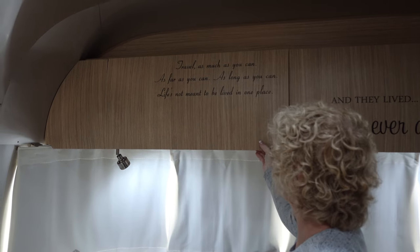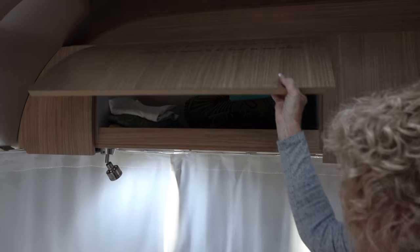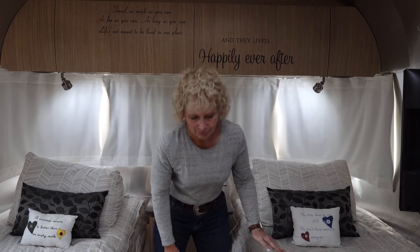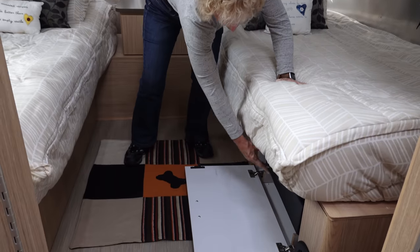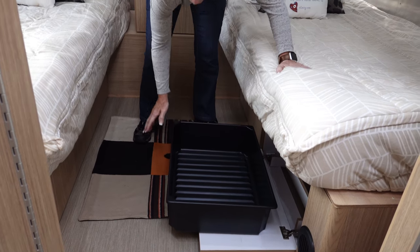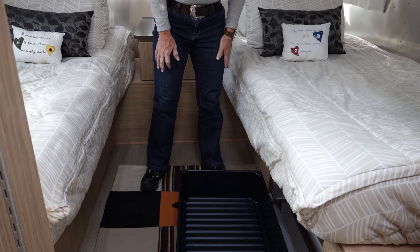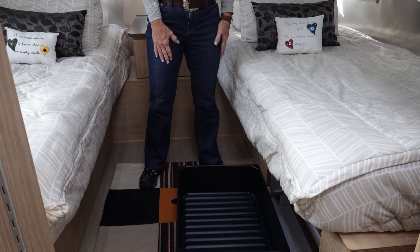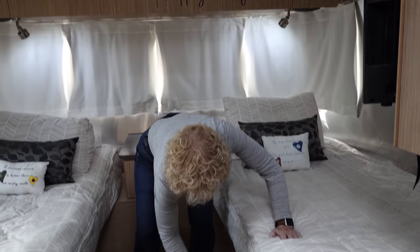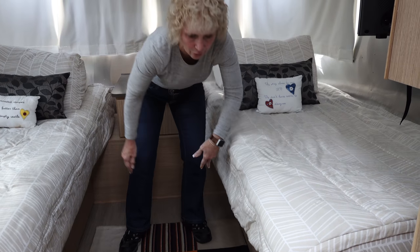There are overhead cabinets with a lot of space in them. Under each bed there are two pull-out drawer-type compartments, each with a door and a plastic bin inside for storing. The nice thing about those bins is you can pick them up and put them in the house to load up your clothes before you leave, then just slide them right back in and close the door.